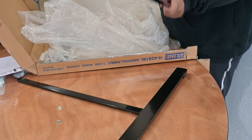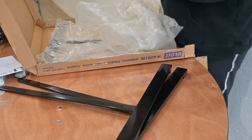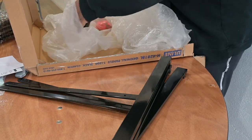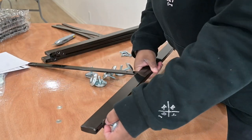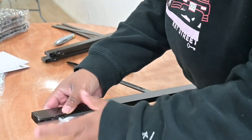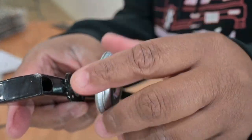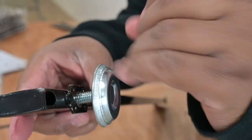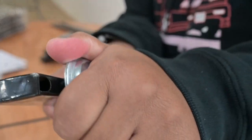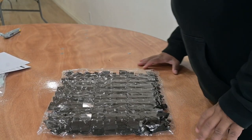As you take the T-legs out, you want to screw in the feet. These help stabilize the T-legs when you are attaching them to your grid panel. You want to screw these in by hand, or you can use a wrench, and screw them all the way down until you can't screw anymore.